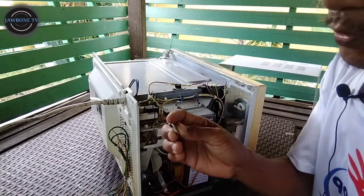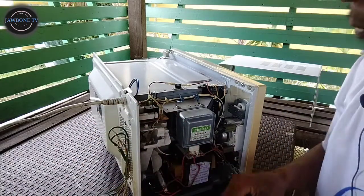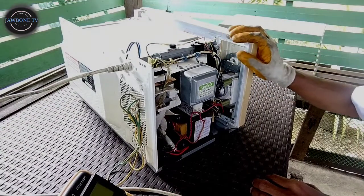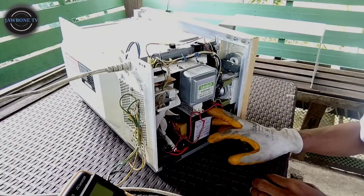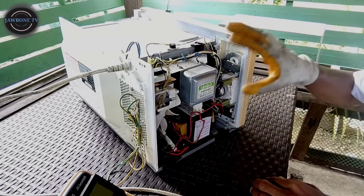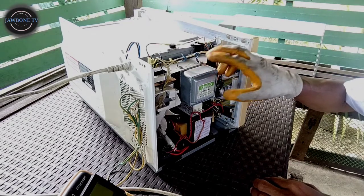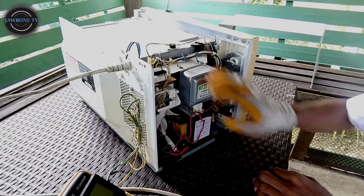Gawin natin yung latay fuse. Jumper na natin mamaya. Buksan na natin. Yung i-check na natin is itong kanyang high-voltage transformer, tapos high-voltage capacitor, tapos high-voltage diode, tapos check natin itong kanyang magnetron kung may shorted din siya.